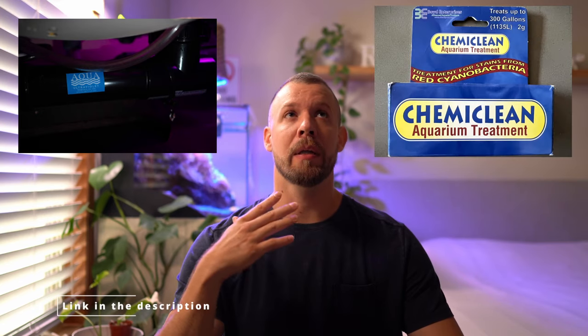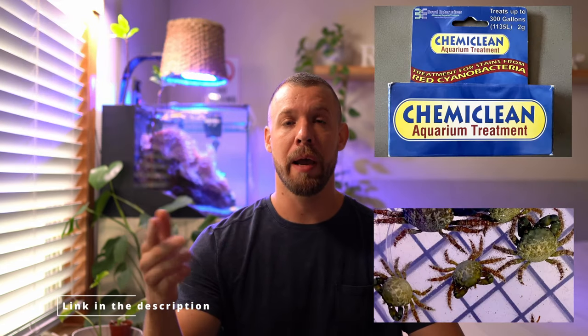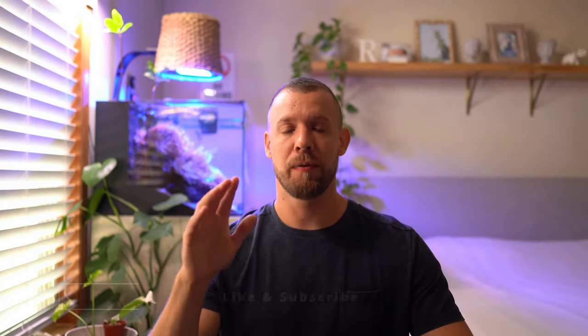If you guys have any other specific algae problems — like dino, cyano, or bubble algae — UV helped me a lot with dino algae, chemical treatment helped me a lot with cyano, and emerald crabs helped me a lot with bubble algae.